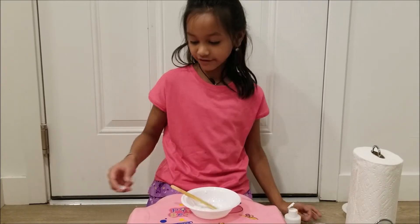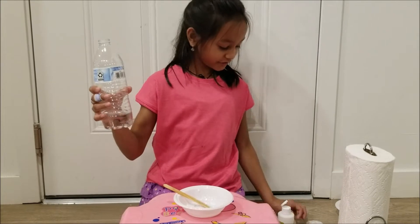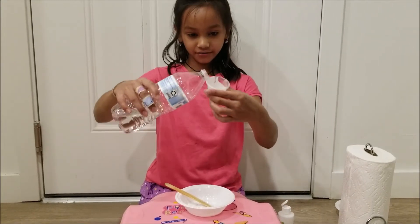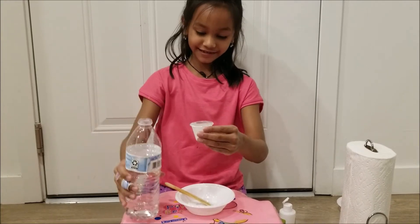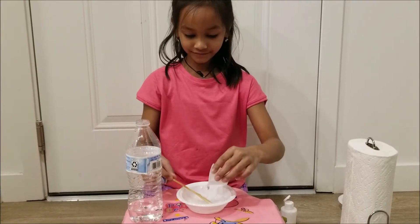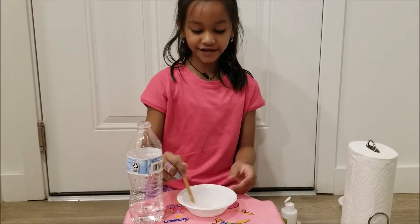Now you will need 30 ml of room temperature water. That's enough. And now you have to mix this together a little bit.